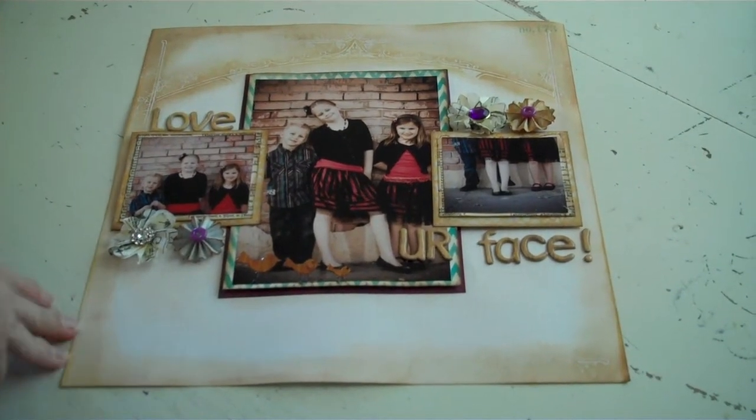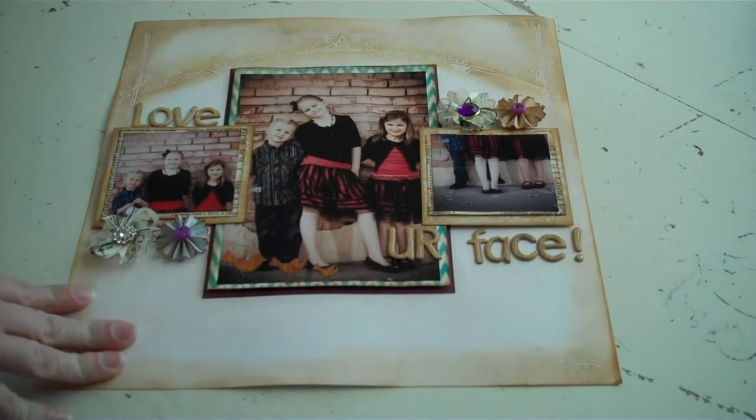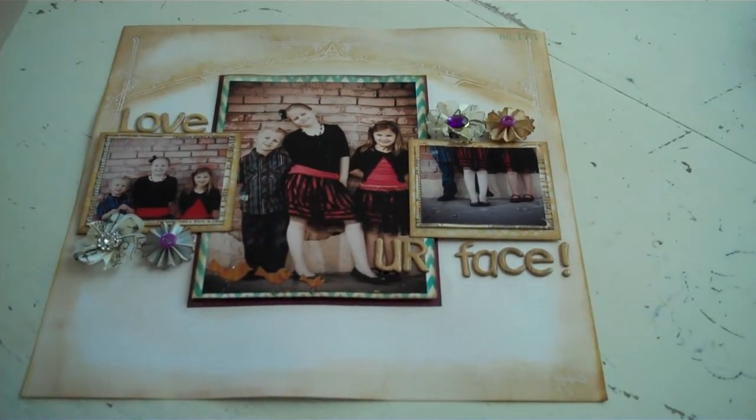This is the Love Your Face layout made with the Little Black Dress February kit. This is a really easy, fast layout that you can whip out using your February kit.